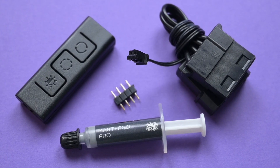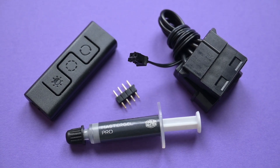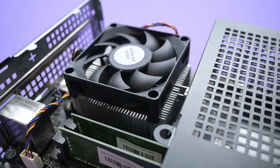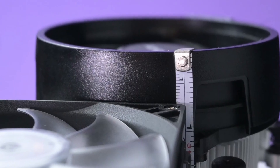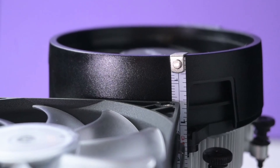The Master Air G200P comes with additional accessories for fan speed control and bundled thermal paste. The G200P is great for small casings or compact systems like the Astrox Desk Mini where you want decent cooling but have space constraints. The height difference between the G200P and the Wraith Stealth stock cooler is 16 millimeters, which is quite a significant clearance difference.